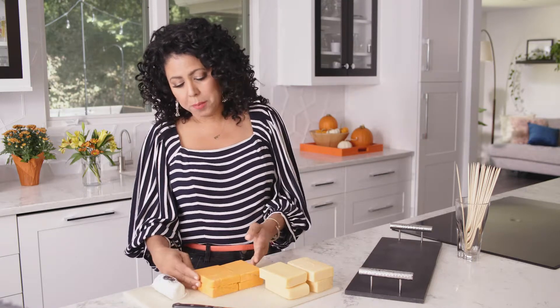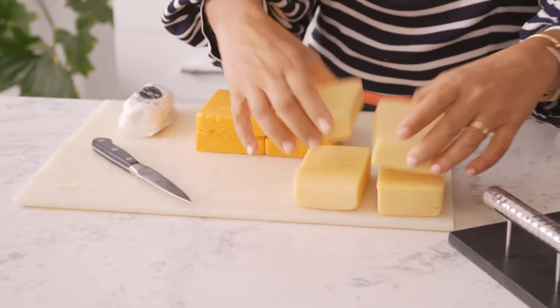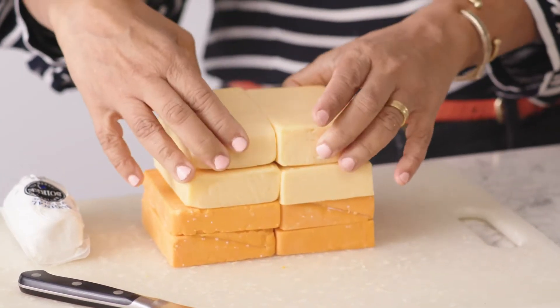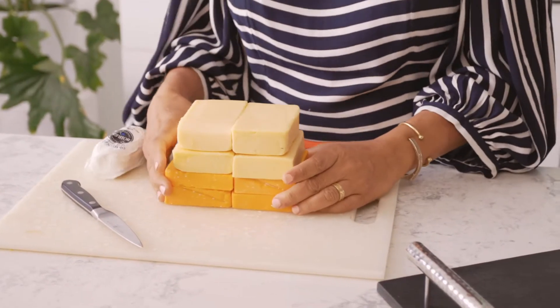I'm stacking up four blocks of my rustic red cheddar as my base of the candy corn. Then I'm going to put on the St. Mary's Gouda. You want to place them so they're getting that pyramid triangular shape that you normally would get with candy corn. Then I'm going to top it off with my goat cheese, but first I'm going to trim it down so it looks just like a candy corn.